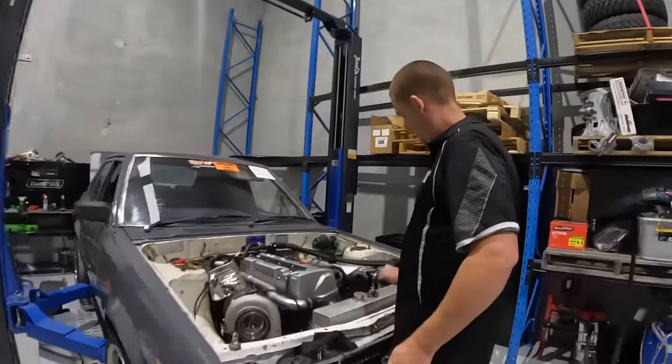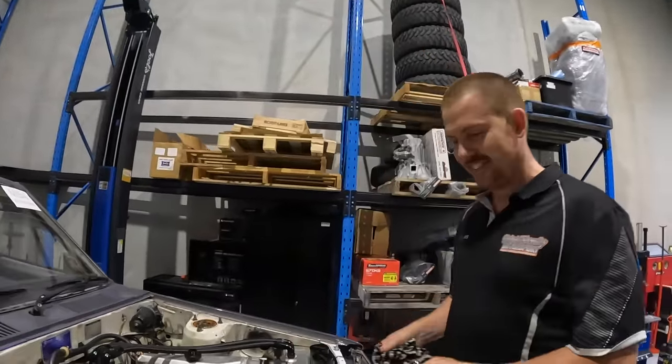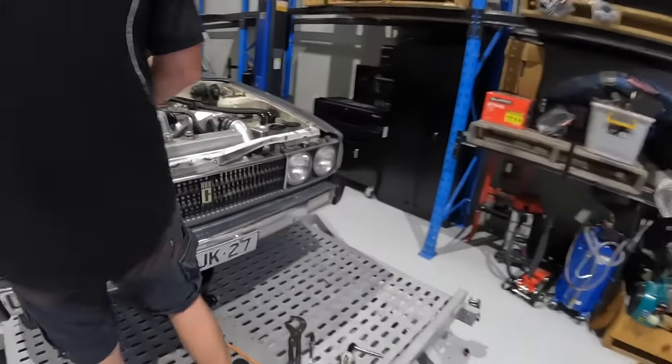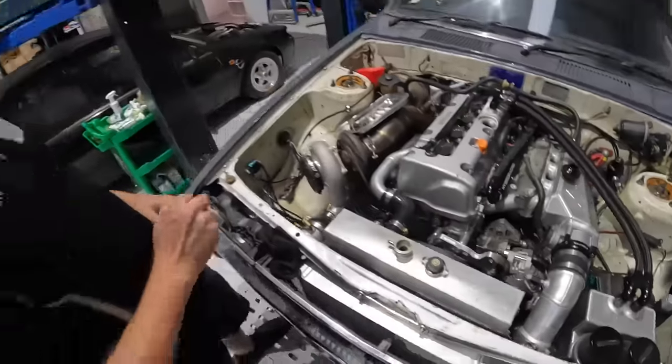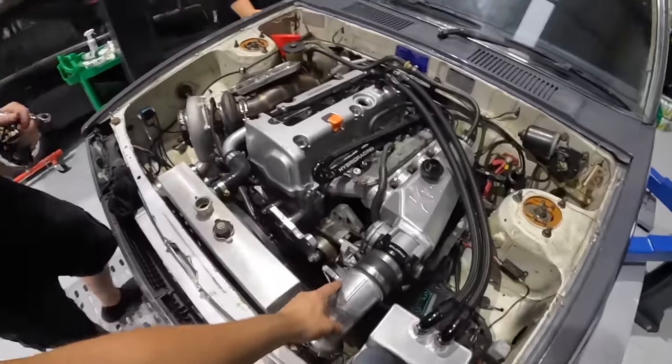Just grabbing a bung to block it off and Kai can hook up the sensor once he's on the dyno. The boss man's rocked up - check out my work! Looking good mate. Kai's just used a new air temp sensor which is pretty cool.